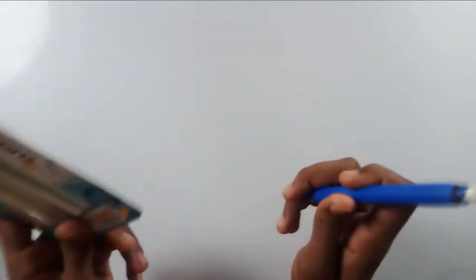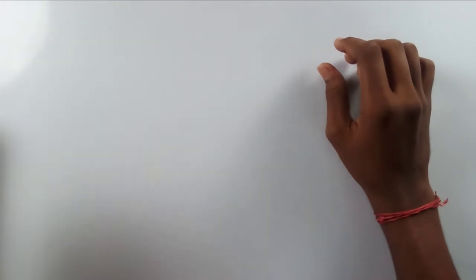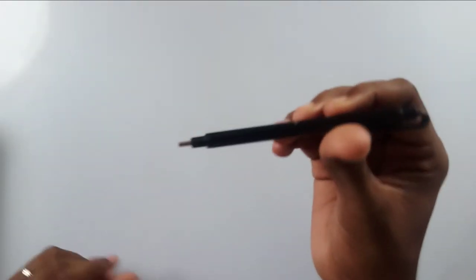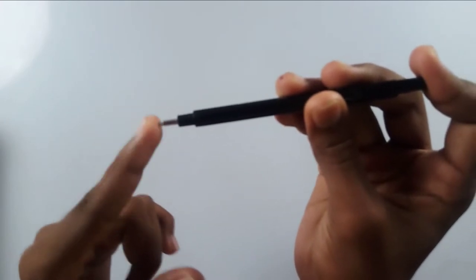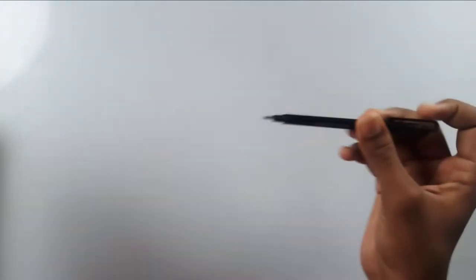The next thing I wanted for a long time is the Mono Zero eraser. I just love this a lot because you can use this tiny little tip to make neat and clean highlights. It is 380 rupees.